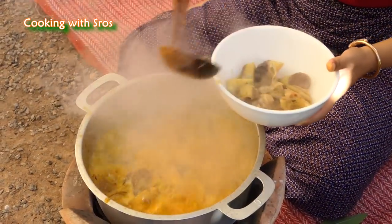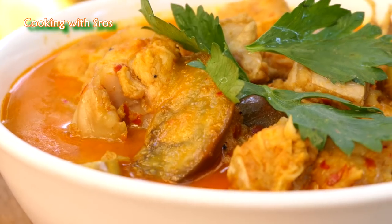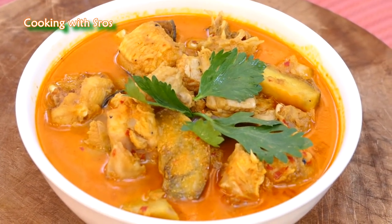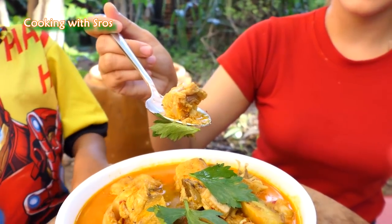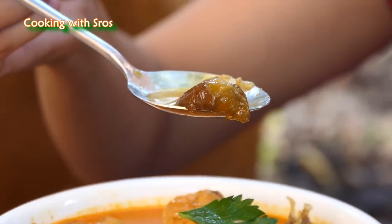Now it is finished. Time to taste it — so much for me and my sister. I can't really taste it but it is delicious. A plate for me and my sister. Yummy!